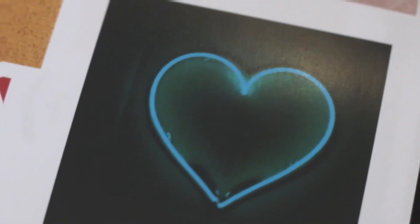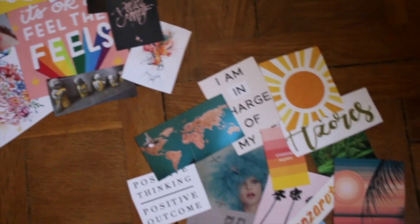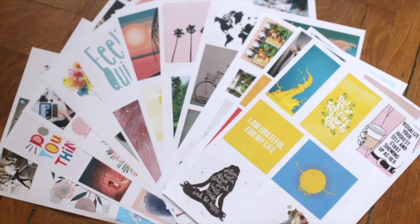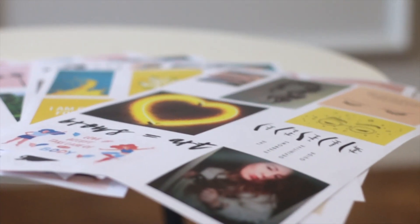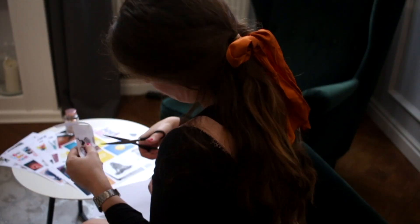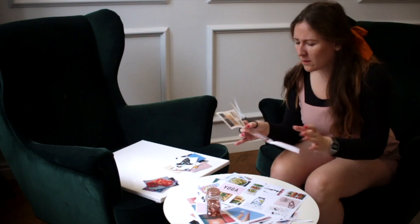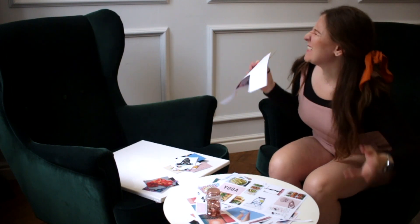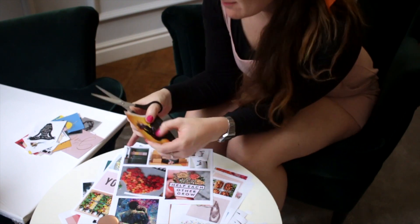The categories are: personal, career, how do I want to feel, how do I want to look, and travel. Then I put them into the Canva website. I picked the A4 format so it's easy to print with a normal printer. Then I cut all the pictures out and to make it more fun I put some really nice uplifting, good vibe music in the background so I can also manifest the feelings that I have.